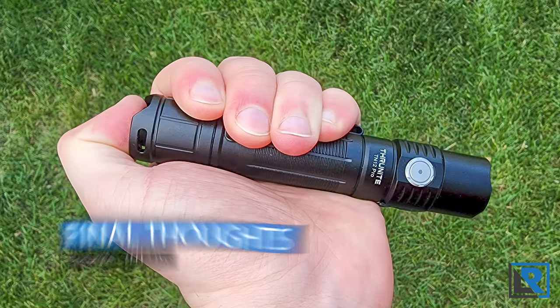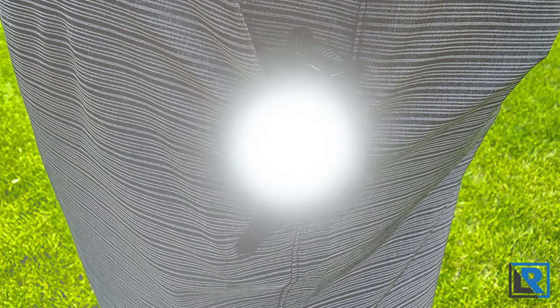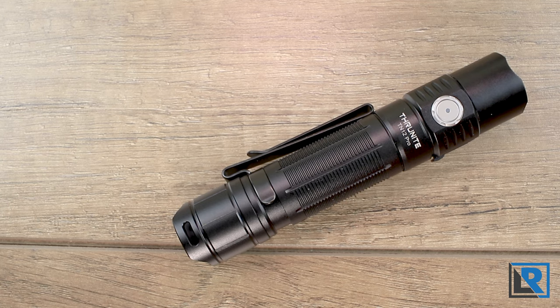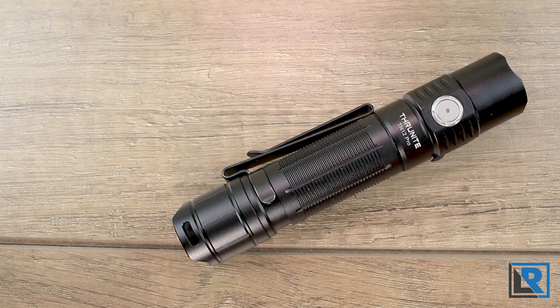My final thoughts: I have mixed feelings on the TN12 Pro. It's not radically different from other models, but it's a pretty good value if you're looking for a throwy 18650 with onboard USB-C charging, cool white, and instant-on turbo via the tail cap. It doesn't meet my personal EDC needs — it feels more tactical-focused with EDC as a secondary thought. The port cover design is a minor annoyance and I hope Thrunite revises it along with the firmware bug. Overall it's a good value with the current Amazon coupons for a complete kit. If this niche fits you, you'll be happy, but I wouldn't rush out to buy it if you already have something similar.